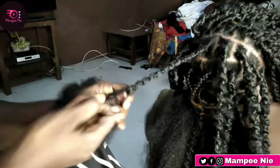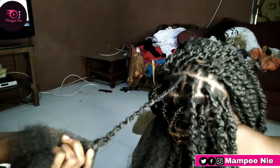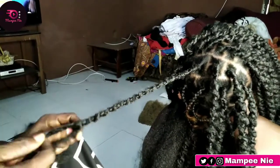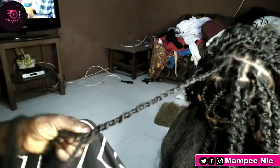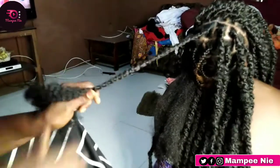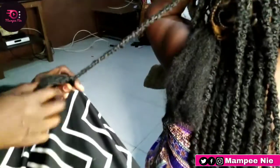She does my daughter's hair as well, so it runs in the family. I do hair as well, and I'm a fashion designer. Anyway, let me stop talking — continue watching, watch and learn. You can do it by yourself. For me, I was tired so I couldn't do it myself, and besides it's too long — if I do it I might spoil it. So guys, enjoy!